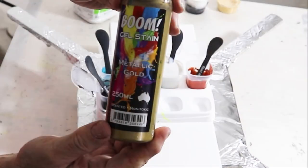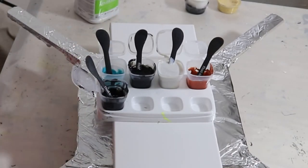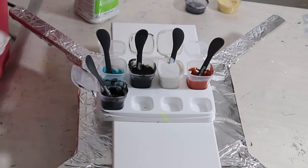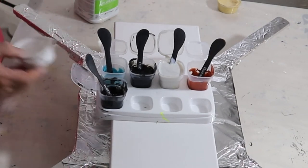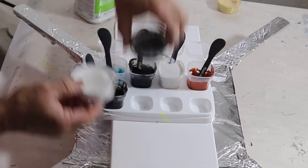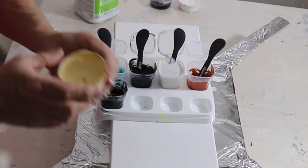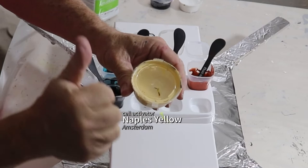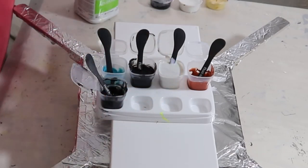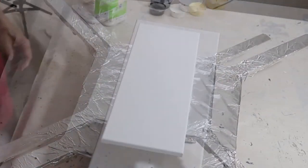This is Boom Gel and this is a Metallic Gold. My cell activators today are Lamp Black by Amsterdam and also Titanium White. I may or may not use this — it's Naples Yellow, I'm not really entirely sure but we'll see. All of my cell activators are mixed with three parts Australian flow medium, one part paint.